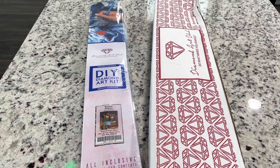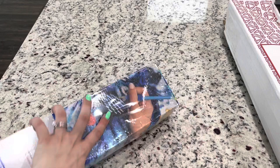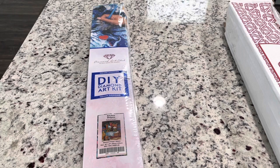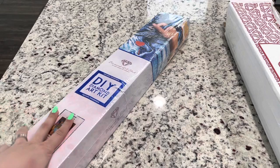I was a little disappointed that this was so banged up — if you can see, this box is kind of smashed quite a bit. There's actually quite a big smash in, so I hope it didn't do anything to the canvas. That's obviously not Diamond Art Club's fault, that's the postal system that smashed the box, but you know what can you do? So let's get into this and look at the painting.